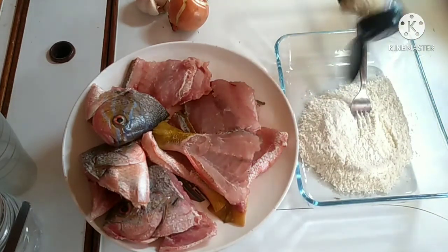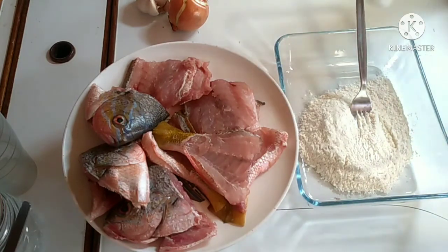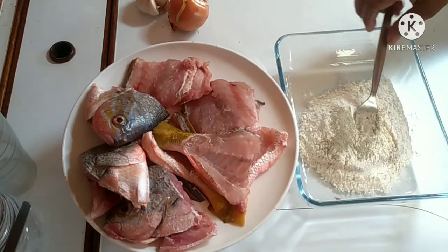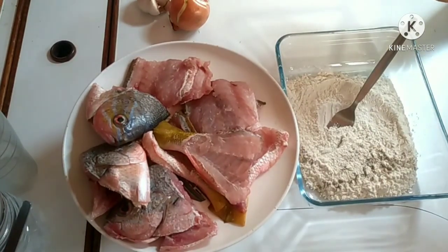Naisipan ko lang na rito siya, and then after lulutuin ko siya with black beans. Gumamit ako ng flour, salt and pepper, and konting magic sarap.